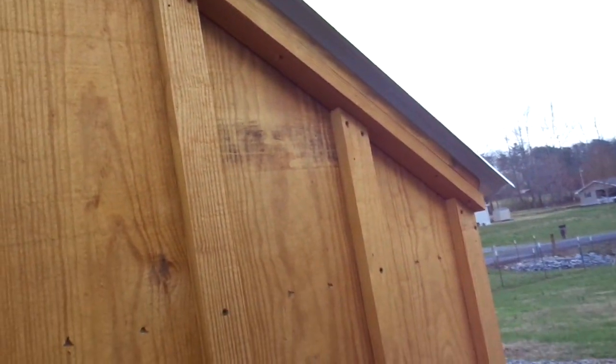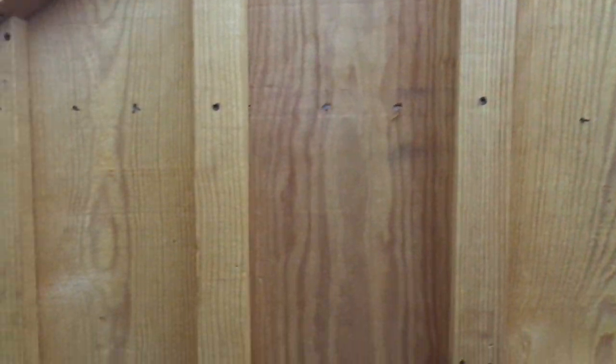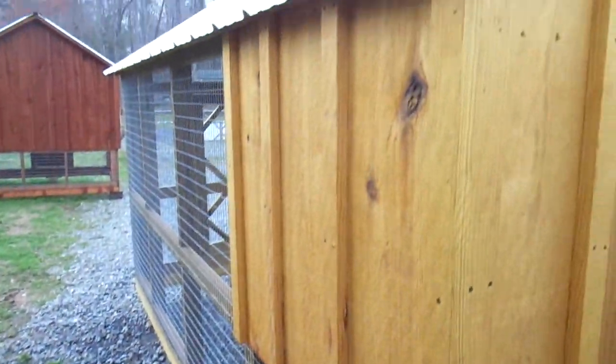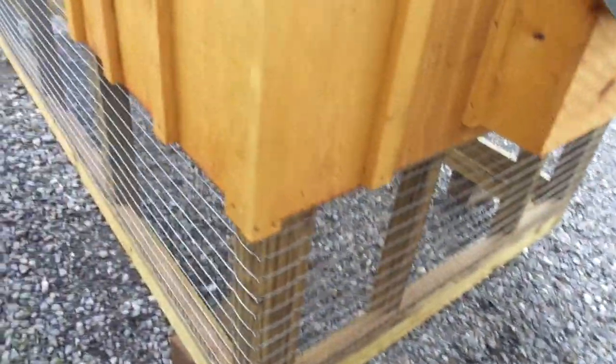You can see all the detail in it. It's a very nice solid 1 by 12 yellow pine siding with batten strips. It's kiln-dried yellow pine — it's beautiful. This is a natural clear stain and it really looks good. If you want to pick this coop up, you need at least a 6 by 10 foot trailer to haul it on. It's a really nice coop.